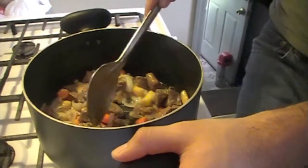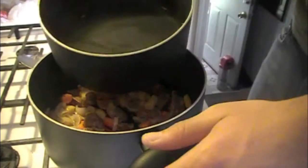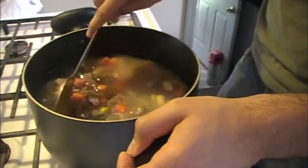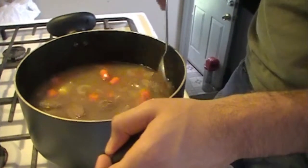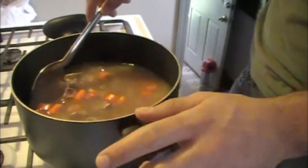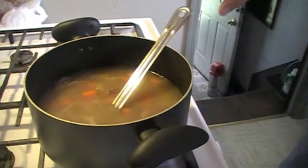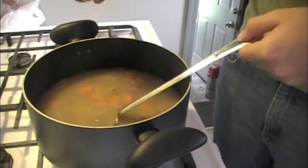Now that the onions have wilted down a little bit, we want to go ahead and add the four cups of water. Add it right in there and stir it together. We want to bring this up to a boil. In the meantime, before it comes up to a boil, I'm going to taste test it to make sure there's enough salt. It's going to need a little bit more salt, so I'm going to go ahead and add some. You just want to make sure there's enough salt — you don't want it to be under-salted.